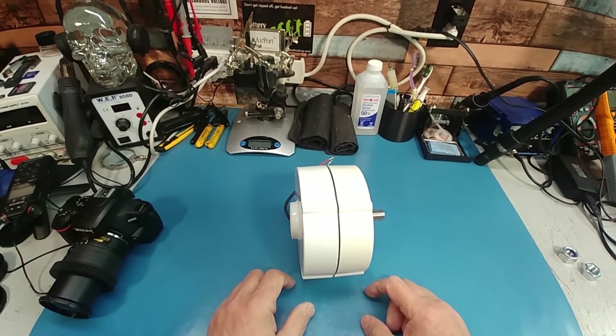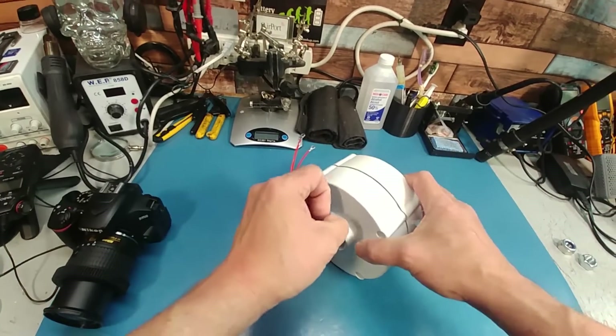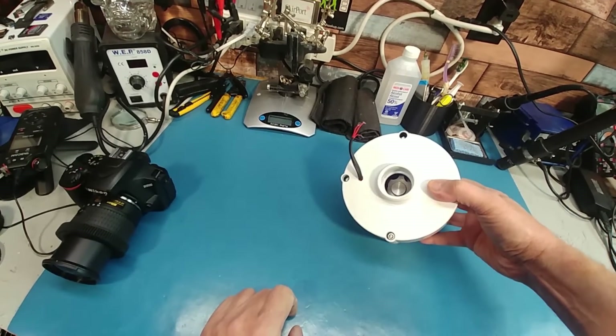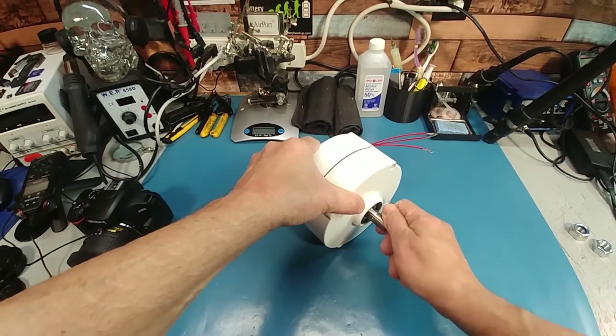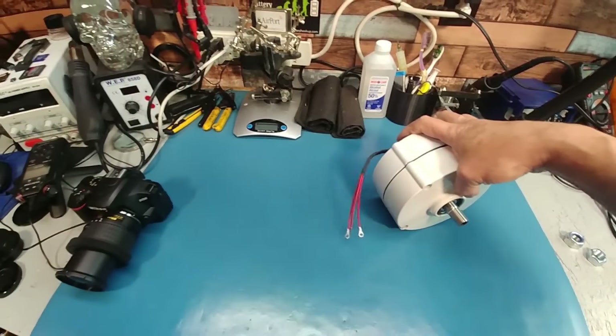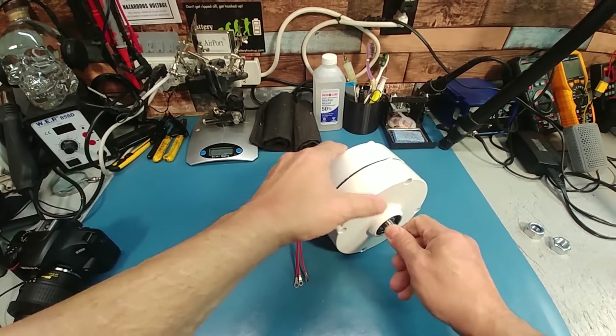It's two different colors, so I'm guessing these were made at different times, which is kind of weird. The casing is super thick. Before we take it apart, we'll see if we can hook it up to a self-learning controller and get this thing to spin over.